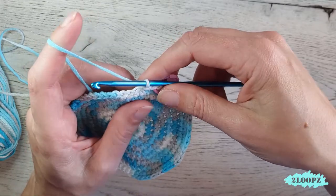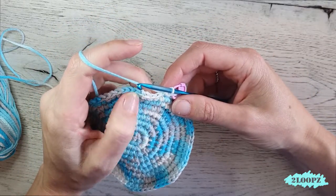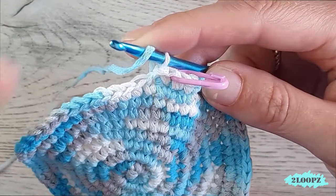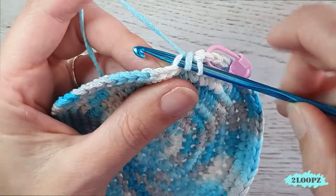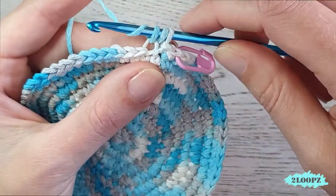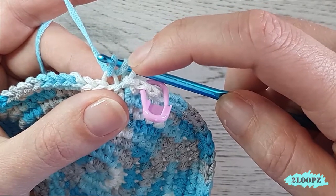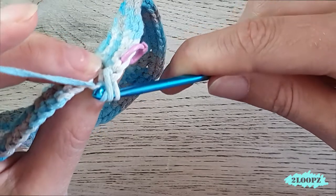We start on the side now. First make a slip stitch in the first stitch to close the bottom. Then we start our herringbone half double crochet. For the first round we use the back loop only. You can see the front loop and the back loop — insert in the back loop only. Yarn over, pull up a loop — three loops on your hook.